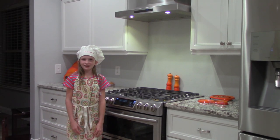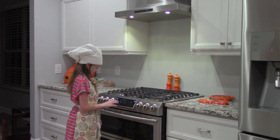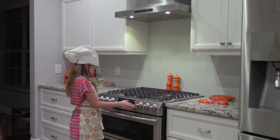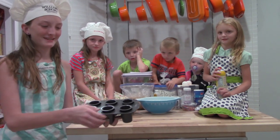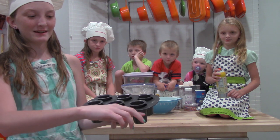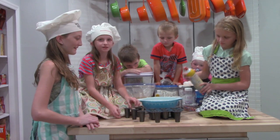First we preheat the oven to 350 degrees. Look at how cool the pan we got is — you put the dough into here and then you squish it with this and cut the extra dough off. First we spray the pan.